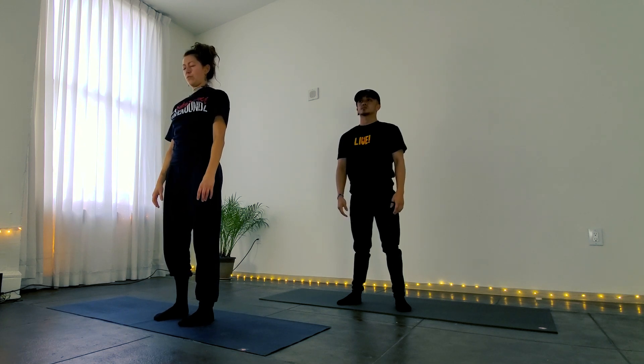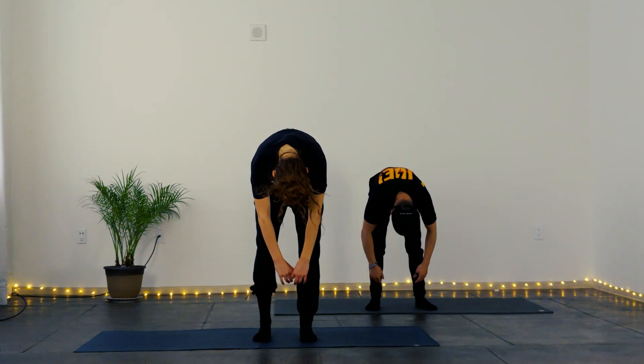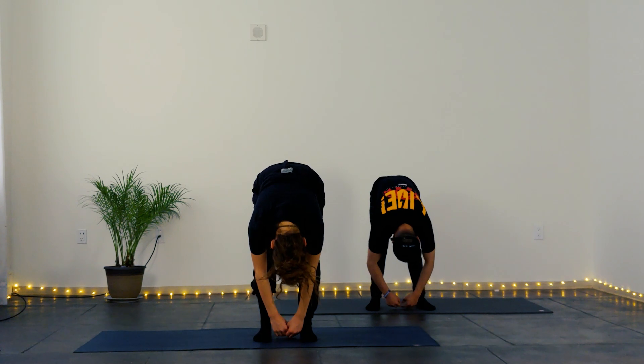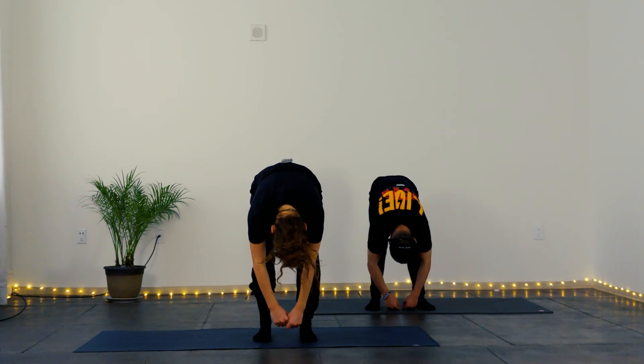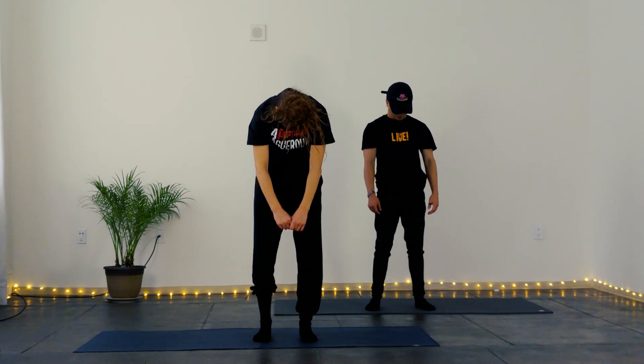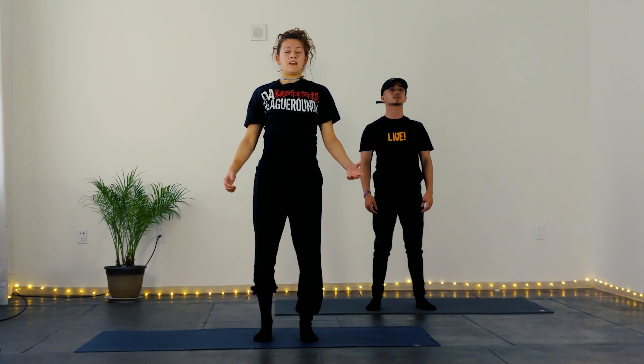Take an inhale and as you exhale, I want you to roll all the way down. Knees are bent but legs are still active. And then as you inhale, ignite the legs and then roll the spine all the way back up. Last thing up is your shoulders and your head.